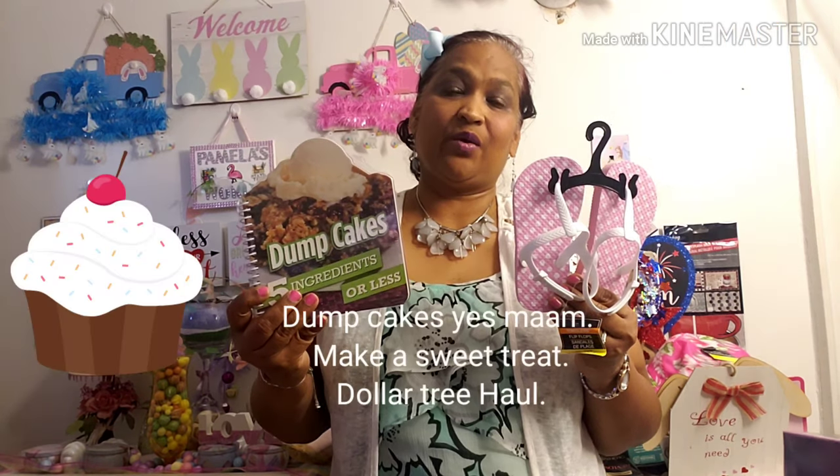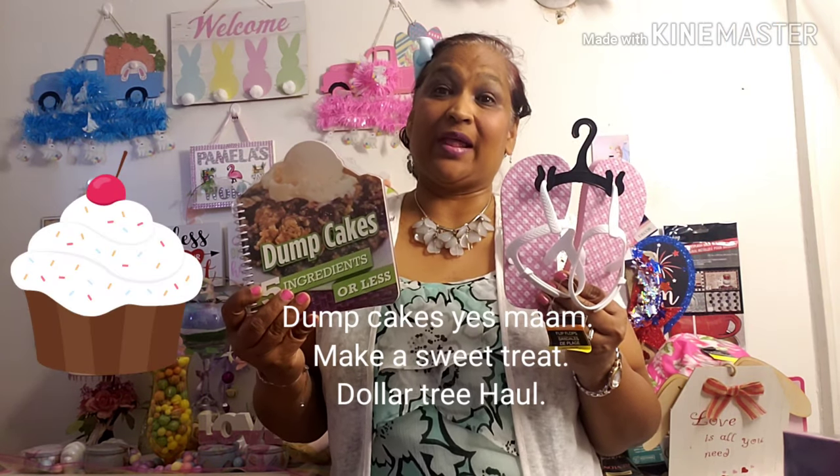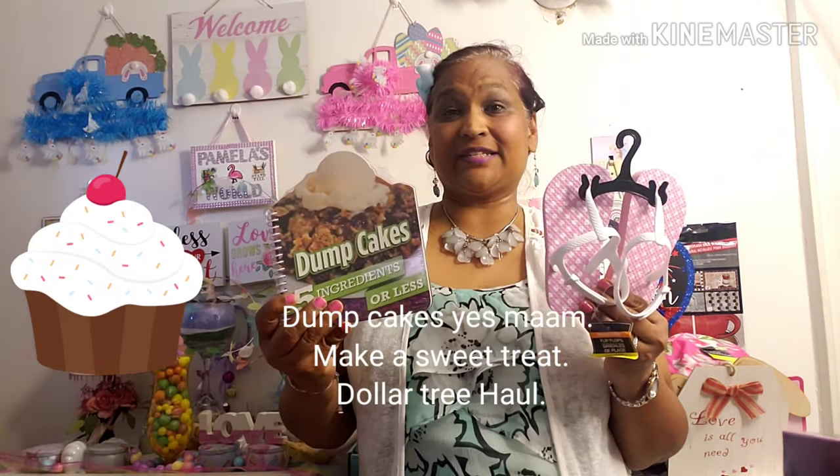Hello everyone, it's Pamela from Pamela's World and I got a video to share with you guys. If you're new, welcome. If you're returning, welcome. And the new ones, I'd love to have you as a subby friend. So I'm going to share what I have with you guys today.